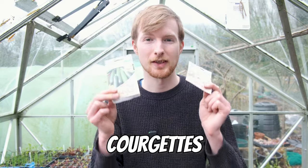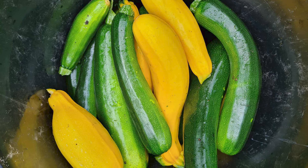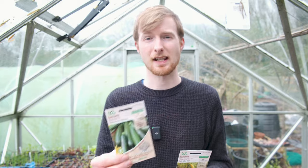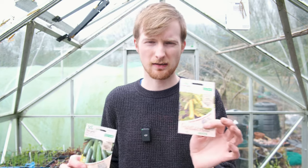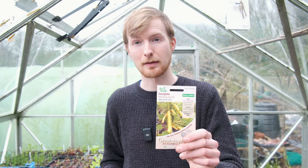Now we're going to get into the cucurbit family. There are a few cucurbits to sow in April, starting with courgettes - one of the most productive vegetables I grow, giving you a bombardment over the growing season. I've got a couple of varieties: Defender, which is a disease-resistant variety, and some yellow Shooting Star courgettes. I found they don't really taste any different - it's just a novelty. We're also trying a climbing variety of courgettes.